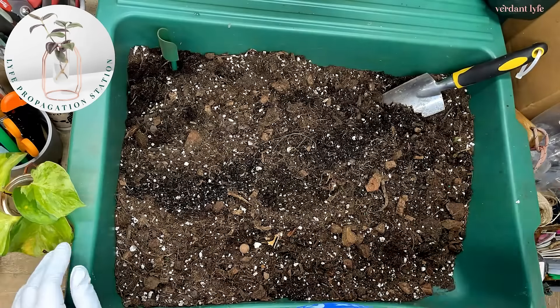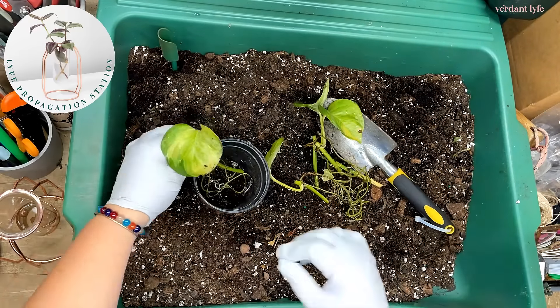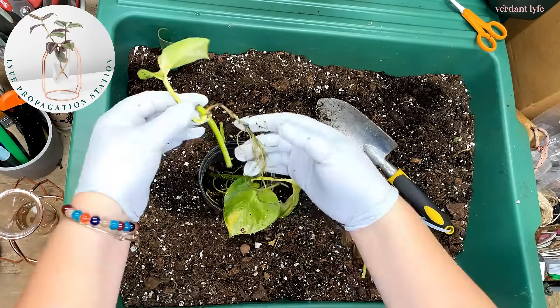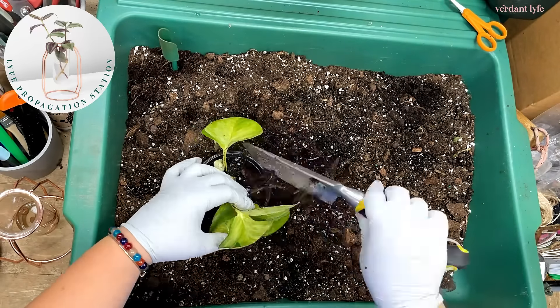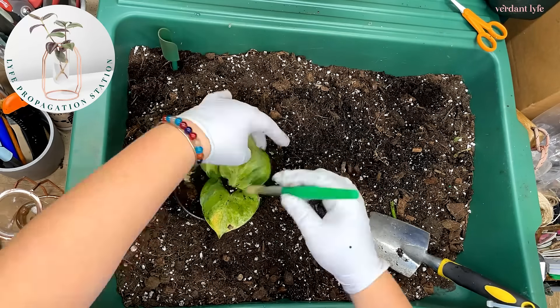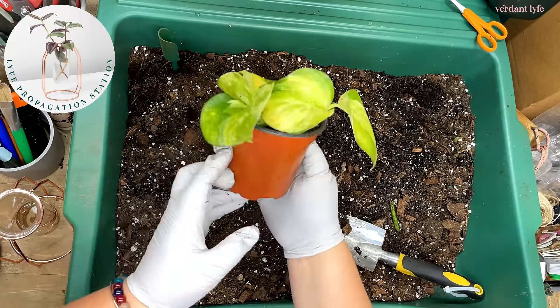After six weeks of having my philodendron in the propagation station, it's now time to repot her. She has beautiful roots, and I'm placing her very carefully in this four-inch nursery planter. Check the link in my bio to get yourself your own propagation station. Like and follow for more.